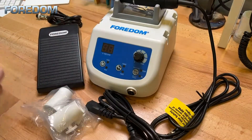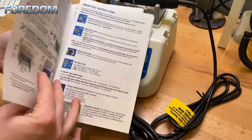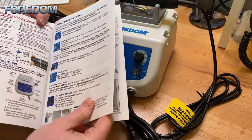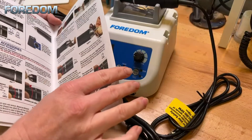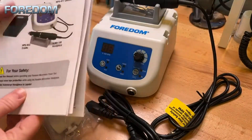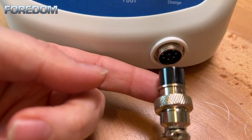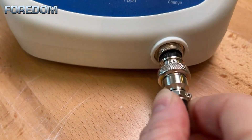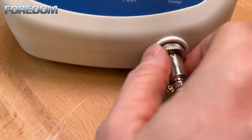Now that we have everything out of the box it's time to get it all hooked up. You also have an operation and maintenance manual, which goes over some of the different settings as well as how to change and use different collets and doing any kind of troubleshooting, so be sure you look through this pretty thoroughly. To get started we need to plug in the hand piece — we're going to align the notch with the top of the port, push it in, and screw the collar to secure the hand piece cord.